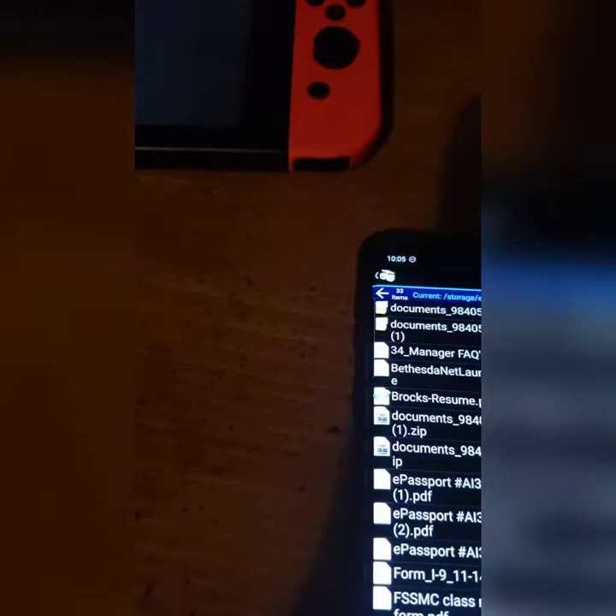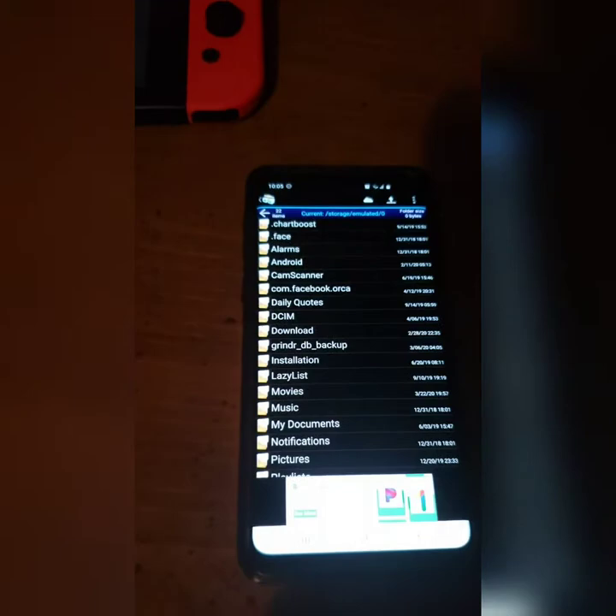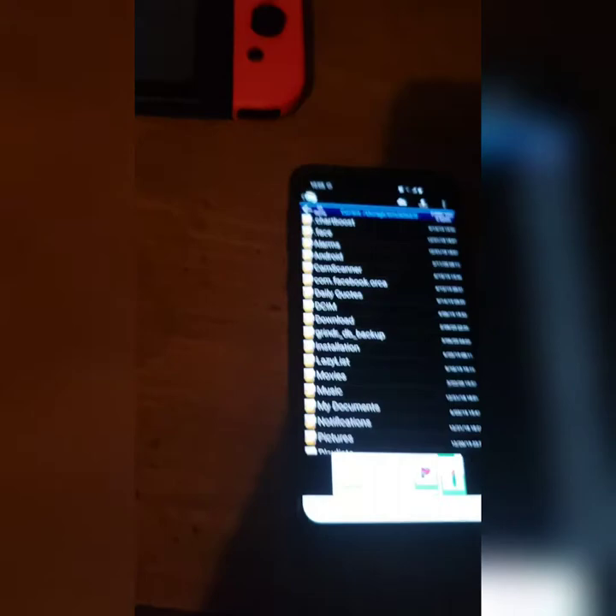If you want to transfer files wirelessly from your microSD card to your phone without having to remove the microSD card, redo the payload, restart Atmosphere, and all that, you can do this. It's way easier. All you need is an Android, and that's it. Later, guys.